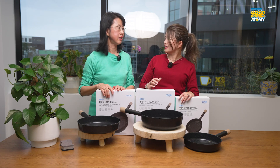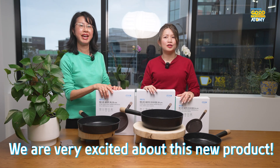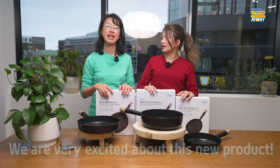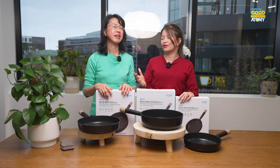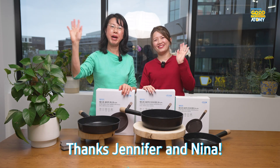We're looking forward to this new product. I'm so excited — I'm going to get one too. We hope you enjoyed our cooking show today. Jennifer and I totally had a great time. Bye for now, see you another time!